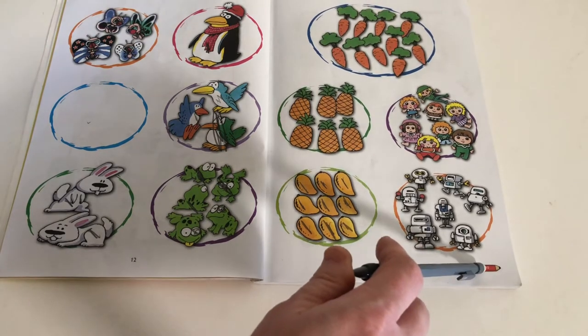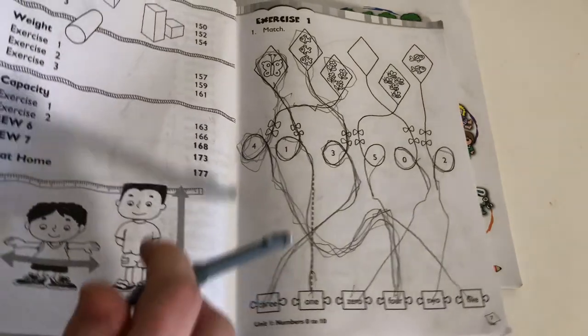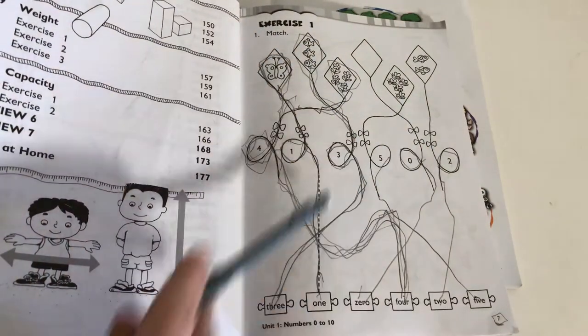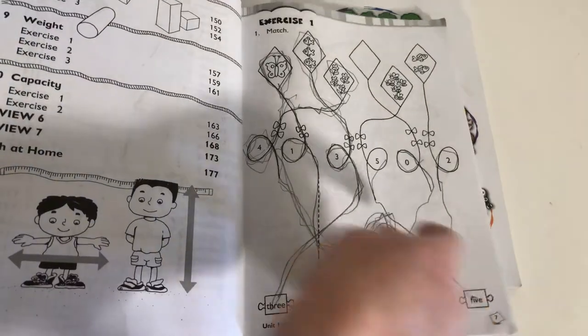Then you jump over to the corresponding workbook and go into exercise 1. You start with the exercise, they do the matching, and then you move on to the next one.